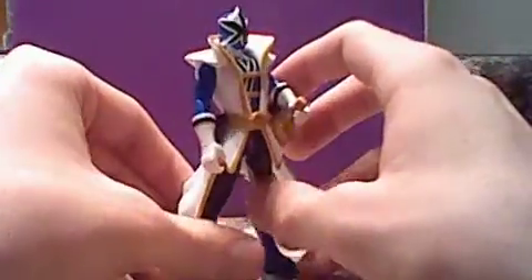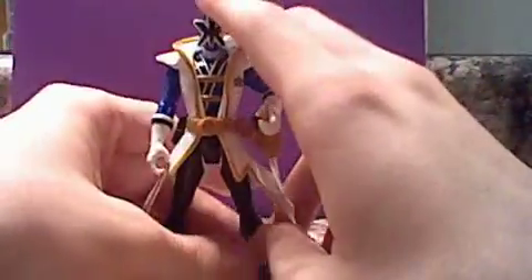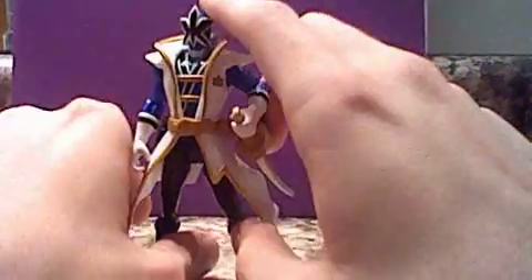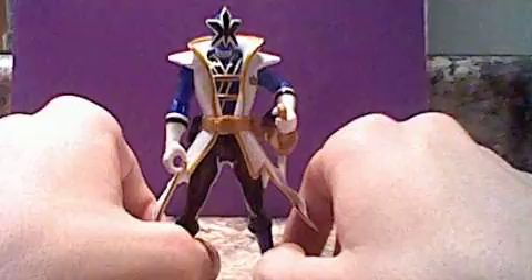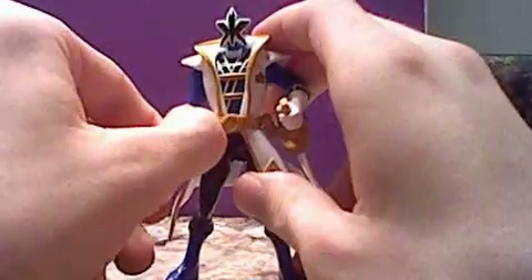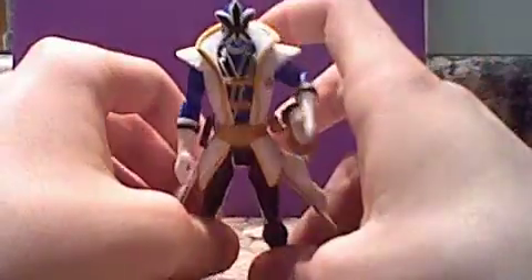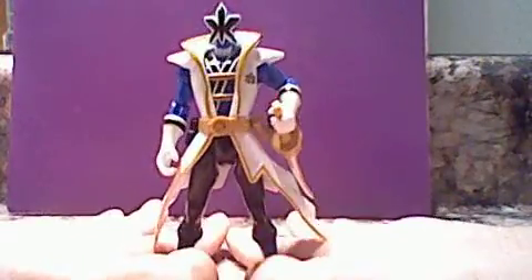That's kind of all I really have to say about him. He's a really cool figure, I'd recommend getting him. I don't know if Super Samurai is any good or not, but this figure is pretty good, pretty cool. So if you get the chance to find him for cheap — I got him for five bucks — if you can find him, I would recommend getting him.